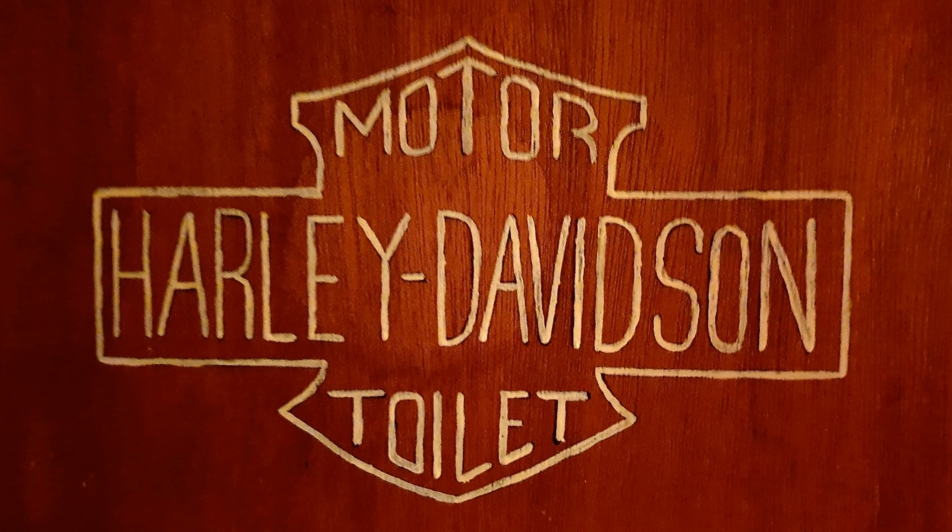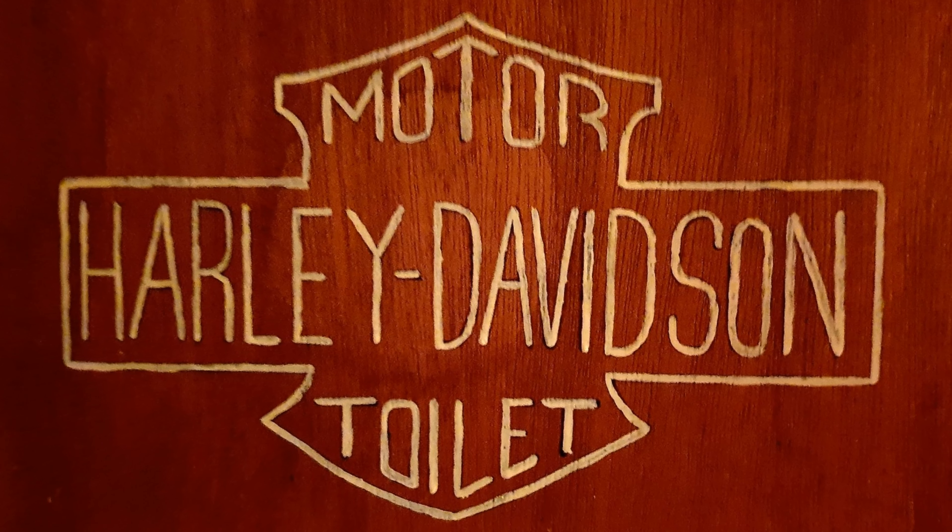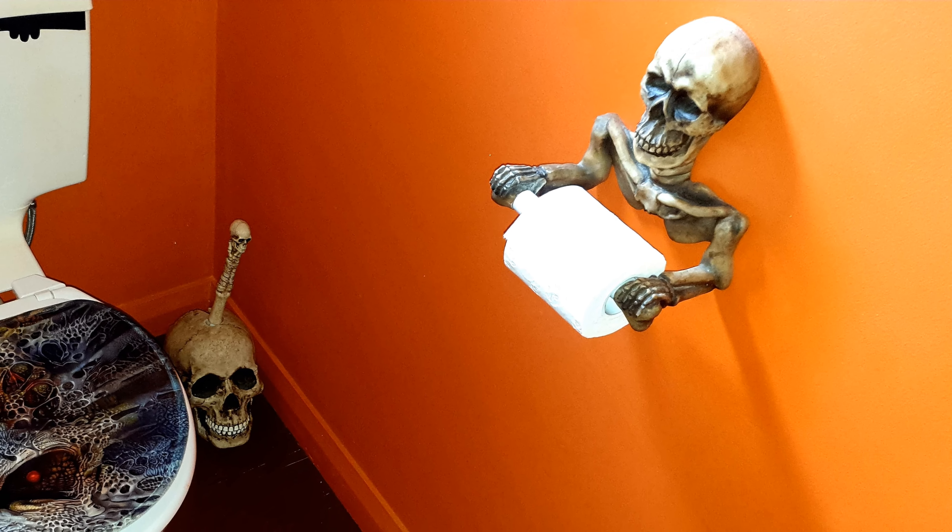And don't forget your toilet — I mean, everyone's got to go to the toilet. There's plenty of opportunities in there for a bit of biker style.